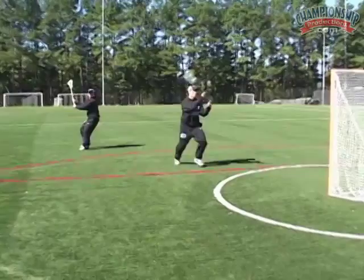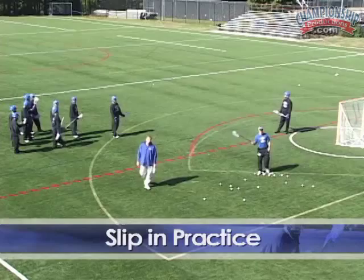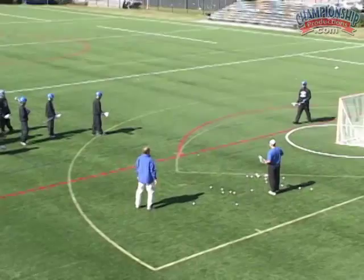Pop, slip. Sometimes we'll hit the slip, sometimes we'll hit the pop. Coach, it's going to be your call. On the blue line, move up there. Matt's going to set the pick on the back pipe.